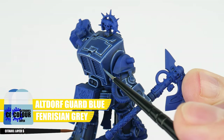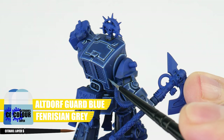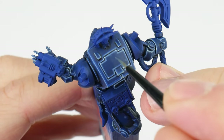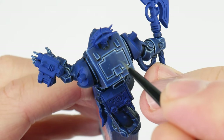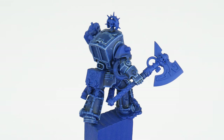You could stop here and say the terminator armour is finished, but since we've already put so much time and effort into making the armour look as good as we can, let me show you something else that's going to add even more interest. What we can do is paint little scuff marks and scratches around the armour using our mix of Altdorf Guard Blue and Fenrisian Grey. Not having much paint on your brush helps with this — make sure to take your time building it up slowly until you're happy with how it looks.